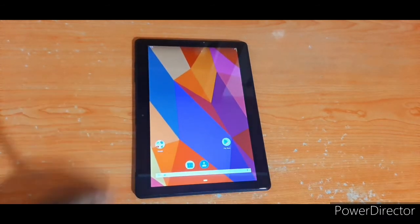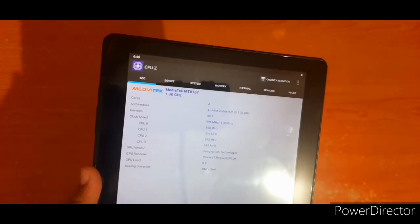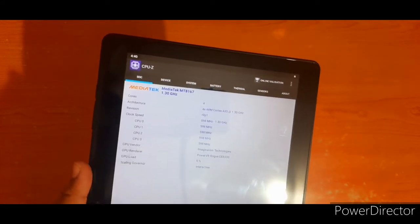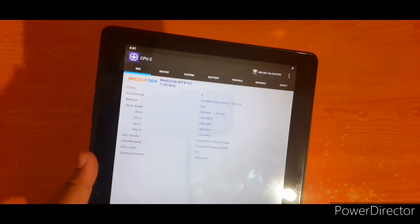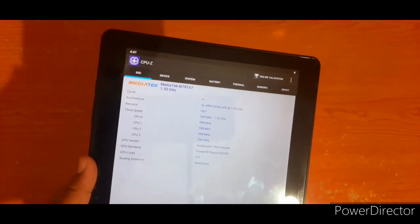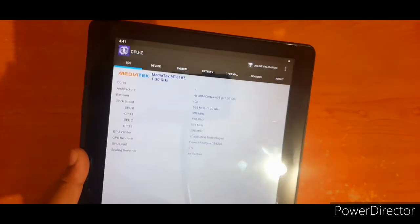Now let's talk about the features of this tablet. It uses a MediaTek quad-core processor running at 1.5 GHz. This is a mid-end processor.